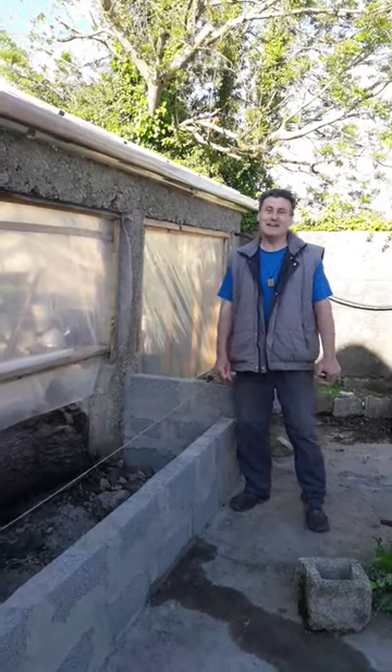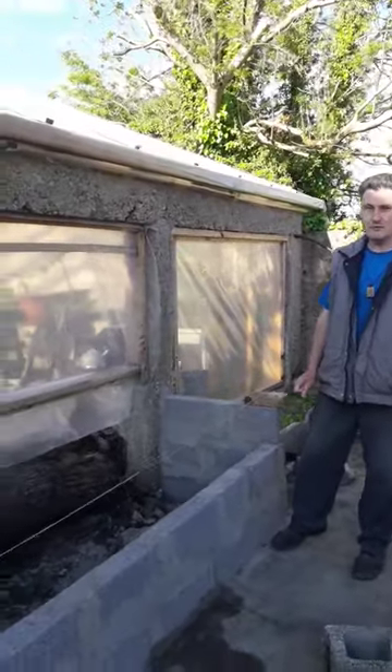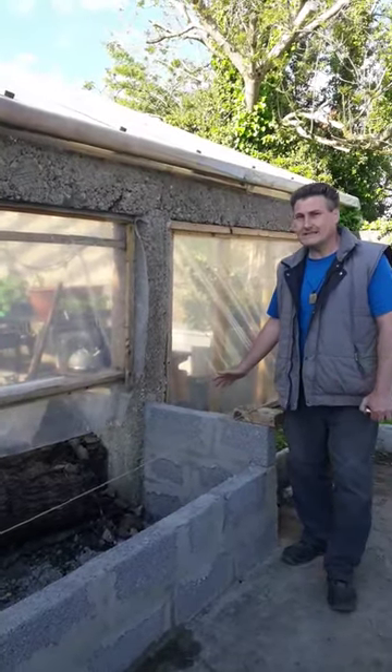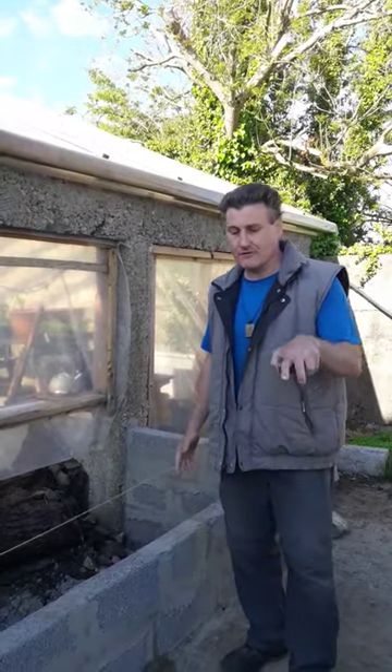Hi, you're very welcome today. We're going to talk to you about a raised bed — a concrete raised bed we're building outside the greenhouse using four inch concrete blocks. We decided to use mortar in between them and we have a mortar mix right down here that we're doing.